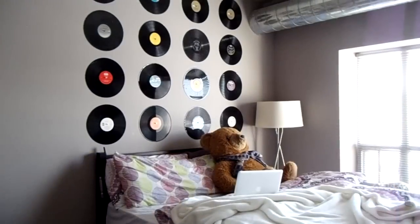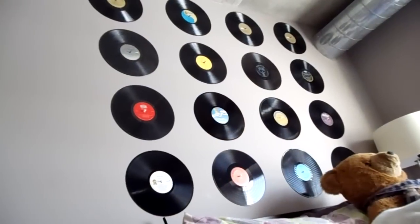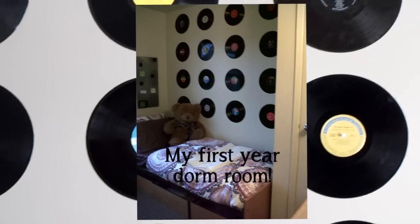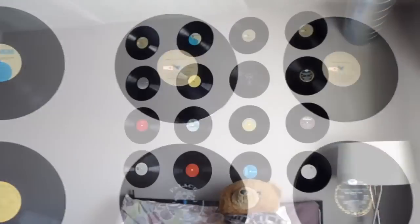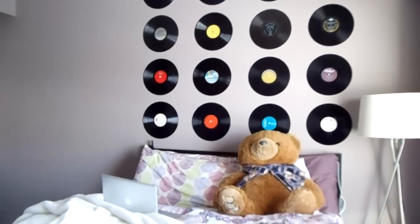When you're done it should look like this — perfectly aligned and super focal. This project is great if you're on a student budget because you can transform the whole look of your room for about $25 to $30 and not have to spend more on other decor. I hope you enjoyed this DIY — if you did, give this video a thumbs up and I'll see you next time.